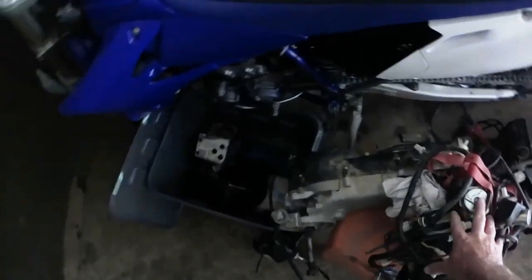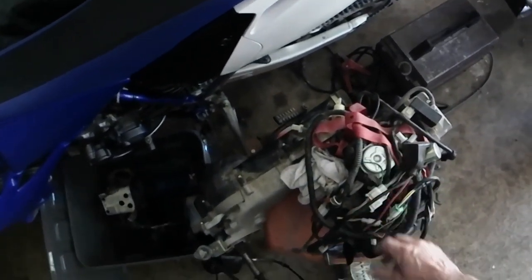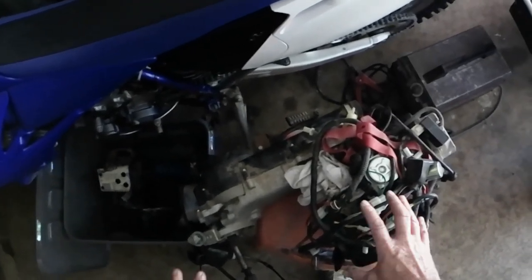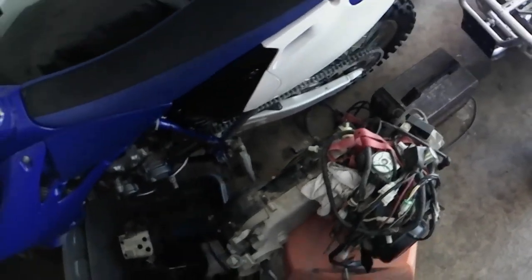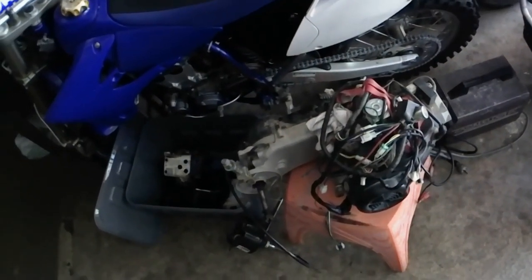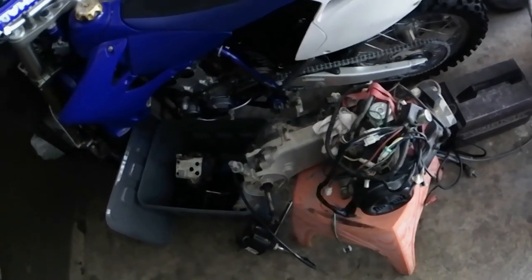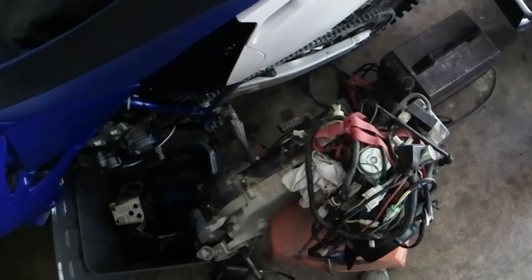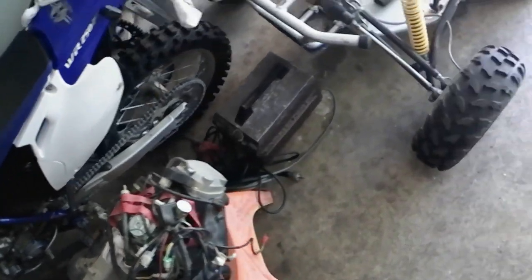I've got another project just sitting out the back ready for this motor. All it is is just a go-kart, and I'm going to make this fit into a go-kart — because it just seems to be the same thing, easier, no shifters, no nothing. Turn the key, put your foot down, and you're gone. All you've got to worry about is throttle and brakes — easy to drive.